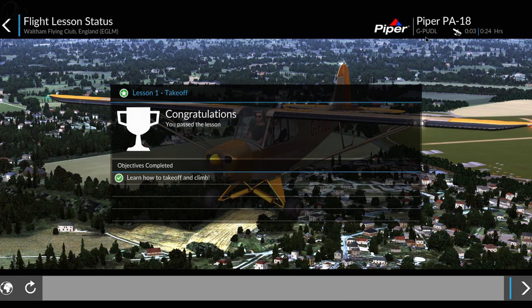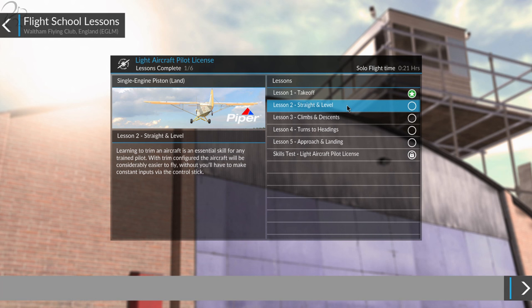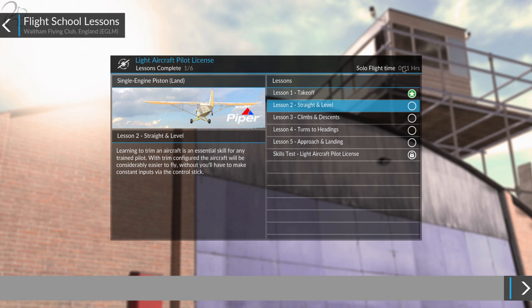It doesn't say... Did he say Piper Golf or Papagolf Delta Lima? Somebody's got either their skin wrong or the audio is wrong. Anyway, continue to end the lesson. Let's do straight and level in this video as well because that was quite short. Total flight time, 21 minutes - it's building up my flight time, probably taking into account the stuff I did in London. Learning to trim an aircraft is an essential skill for any pilot. This will be quite good for people who don't understand trim - some people in my stream the other day were asking about it and how it all works.